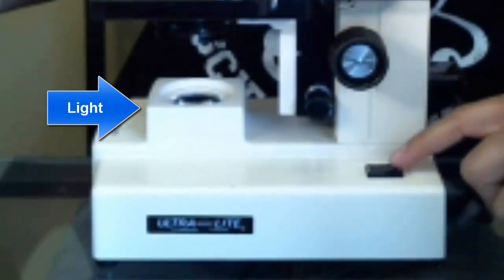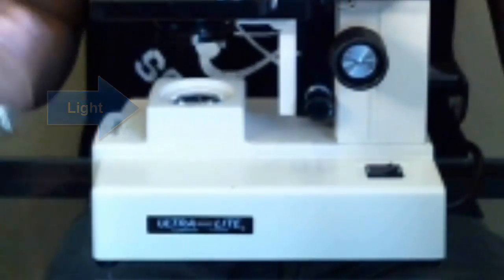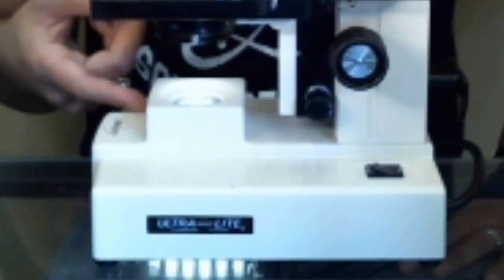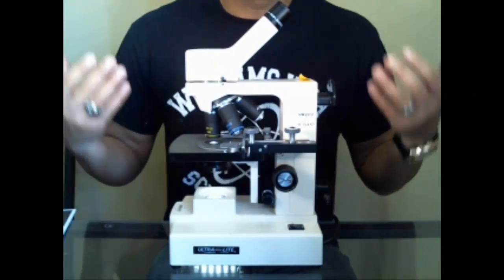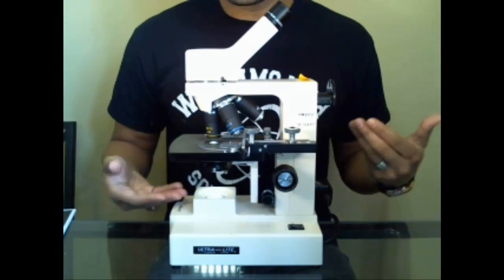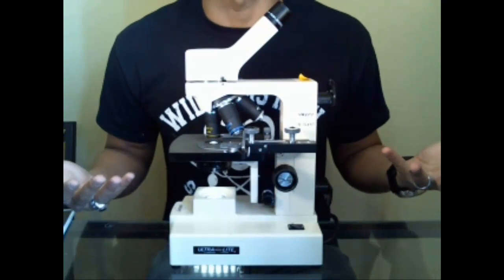When turning it on, make sure it's off when you're actually plugging it in so you don't short the bulb. Turn the off switch on, plug it in first, then push the on switch and you'll see a light turn on from underneath. This light is going to allow you to see an image — just like anything else, light has to get to your eyes and your eyes have to recognize that light in order to connect to the brain.